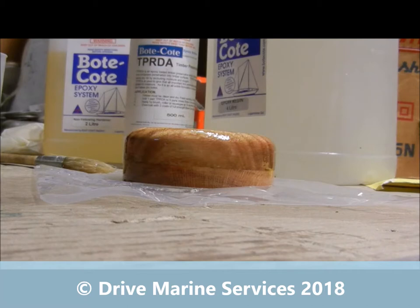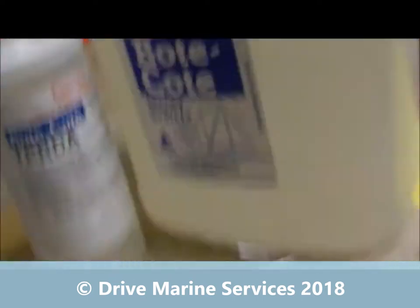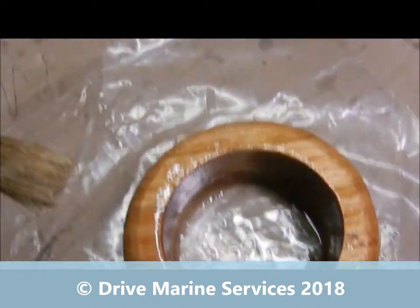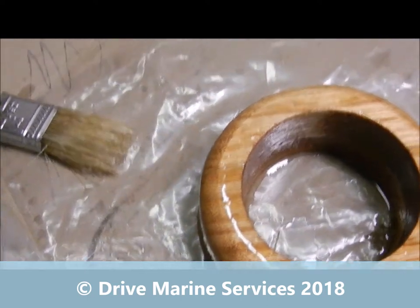By the time we finish this it'll look like varnish. I might spritz some metho over it in about 10 minutes to knock out any really fine air bubbles on the surface. Notice we've got quite a bit of boat coat left over — I hate wasting the stuff so I'll go find something to put that on. There are some air bubbles around the bottom, but once we hit that with the metho it'll look like a million dollars.